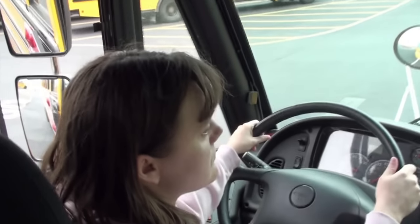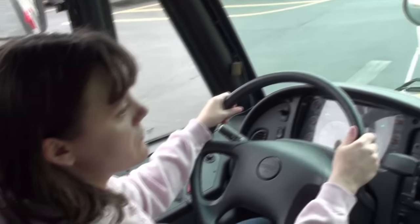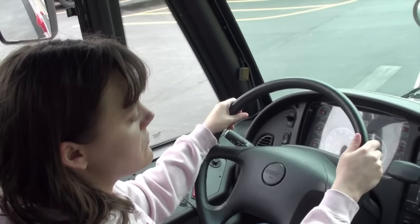We're going to have Katherine demonstrate parallel parking from the inside. You're going to want to start forward of the parallel parking box.